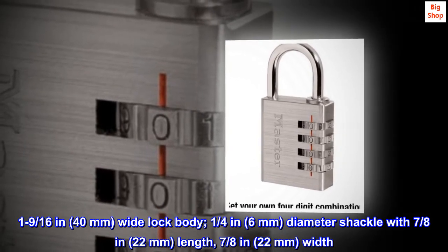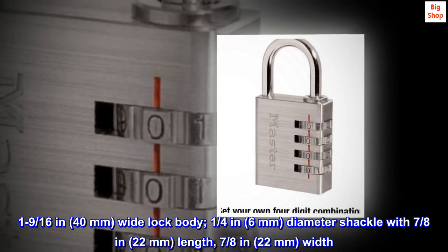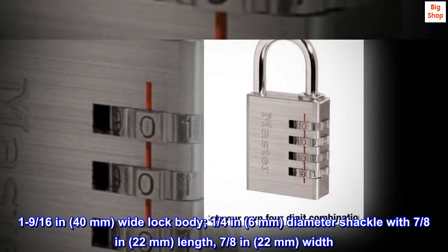1/4 in, 6mm diameter shackle with 7/8 in, 22mm length; 7/8 in, 22mm width.